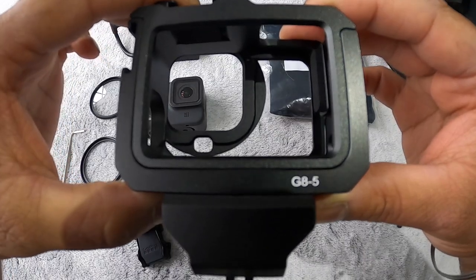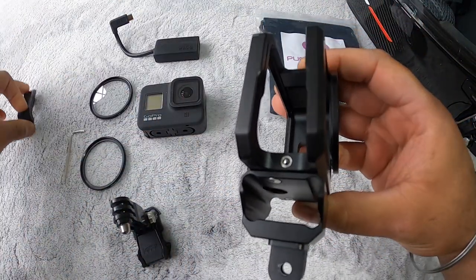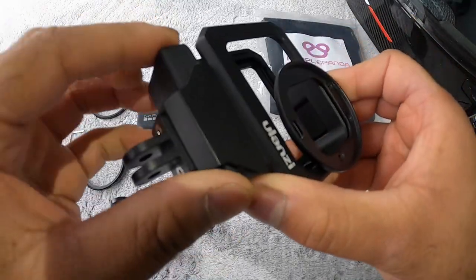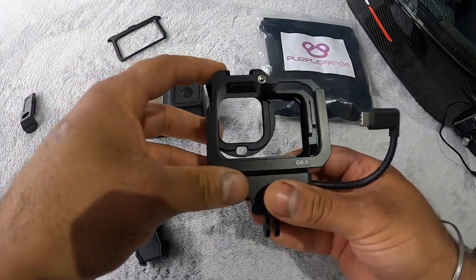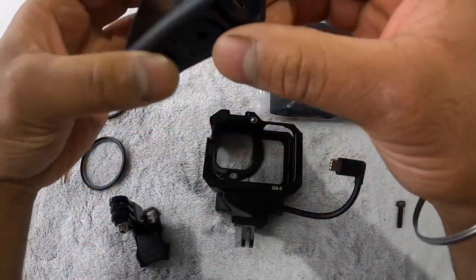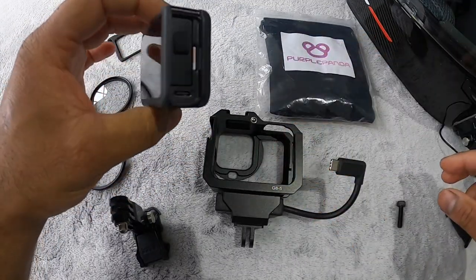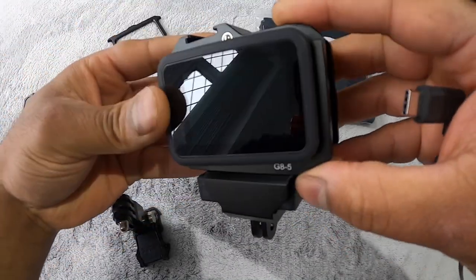This is the Ulanzi G85, and the reason I went for this is because if you remove the door it accommodates the adapter nicely. If you open this back door, this is how your camera goes in. Just remember, with the camera you will have to remove the side door — this is the side door that comes with the GoPro Hero 8. You'll have to remove that completely, and only then it will slot in.